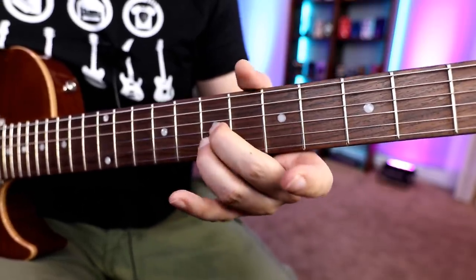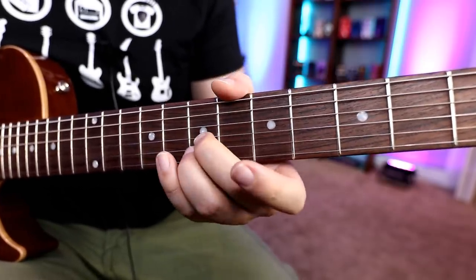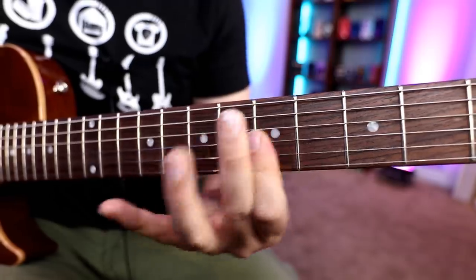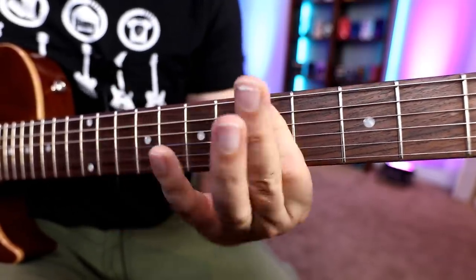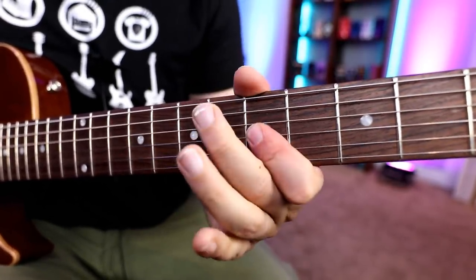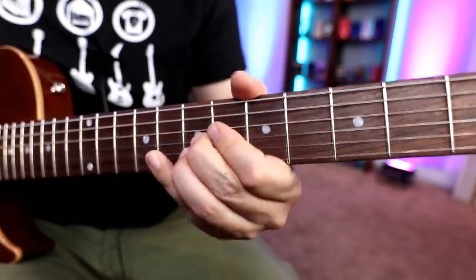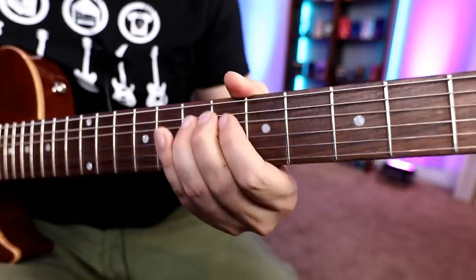And then we go back and we do a little bend on this one — really common in guitar music. I'll do the whole thing really slow. And then we hop up to the second string and third string.